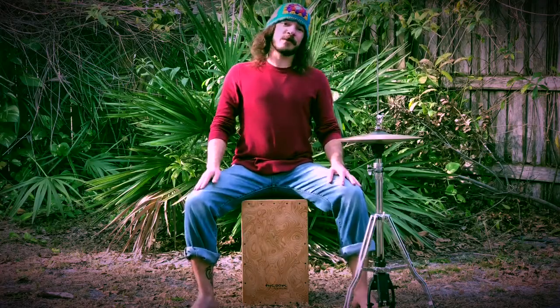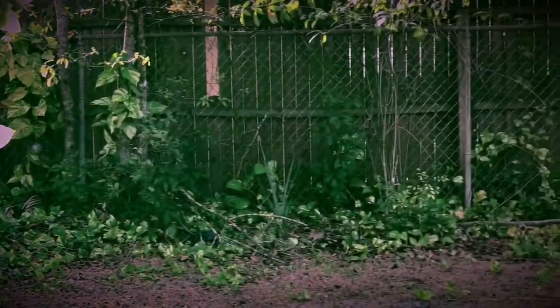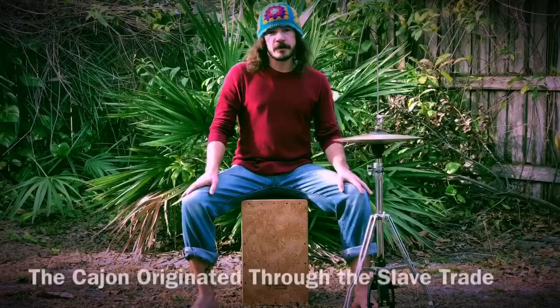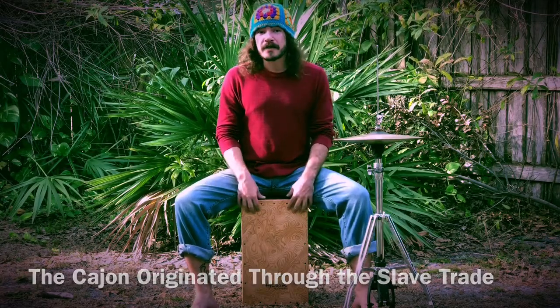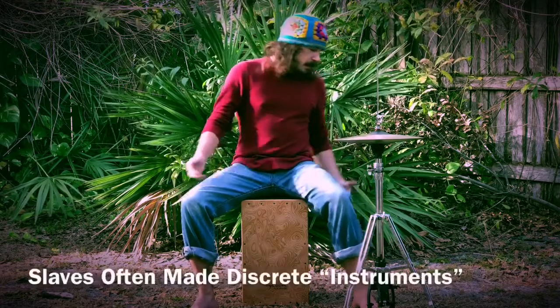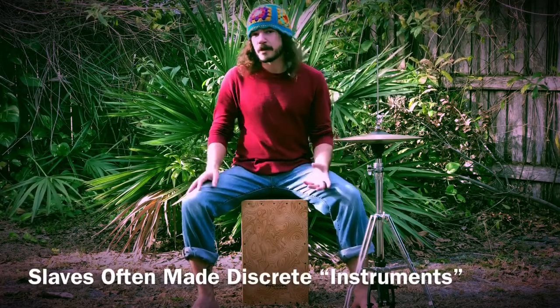Hi, I'm Sammy Barefoot Groove out here in the beautiful backyard talking to you about cajon and how to make music out of this box. Maybe some of you don't know that cajon actually means just that - it looks like a box. You can't really put a lot of stuff inside of it because there's only a small hole in the back, but it's a box nonetheless.